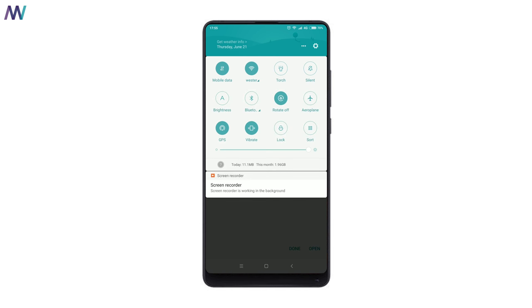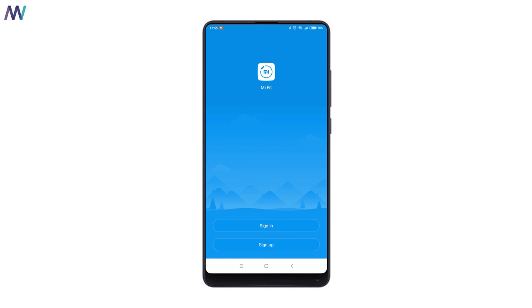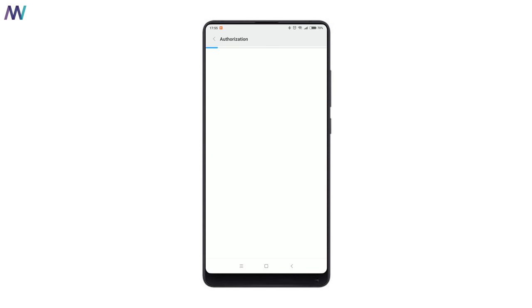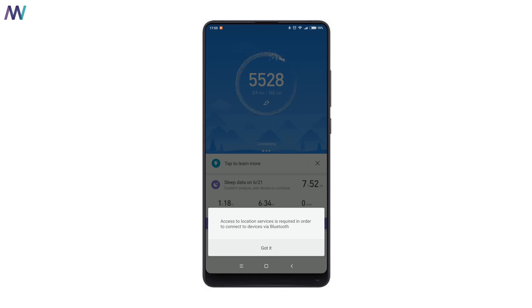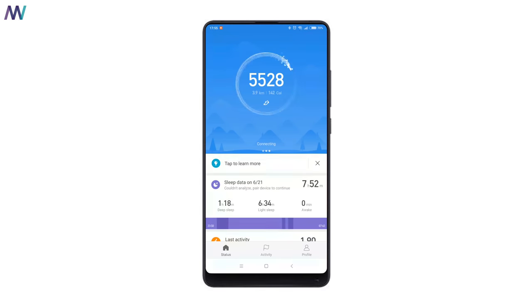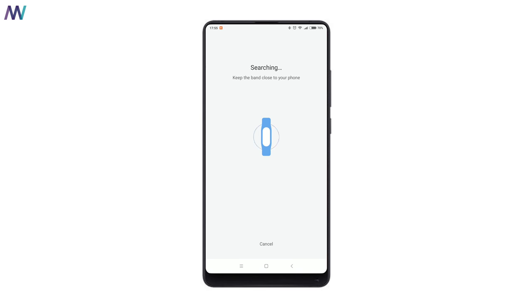Now you can turn Bluetooth back on, open the application, and sign into your account. Once signed in, go to the profile page again and add the Mi Band. If you're still following all the steps, the band will want to connect — tap the Mi Band 3 when it asks you to do so.